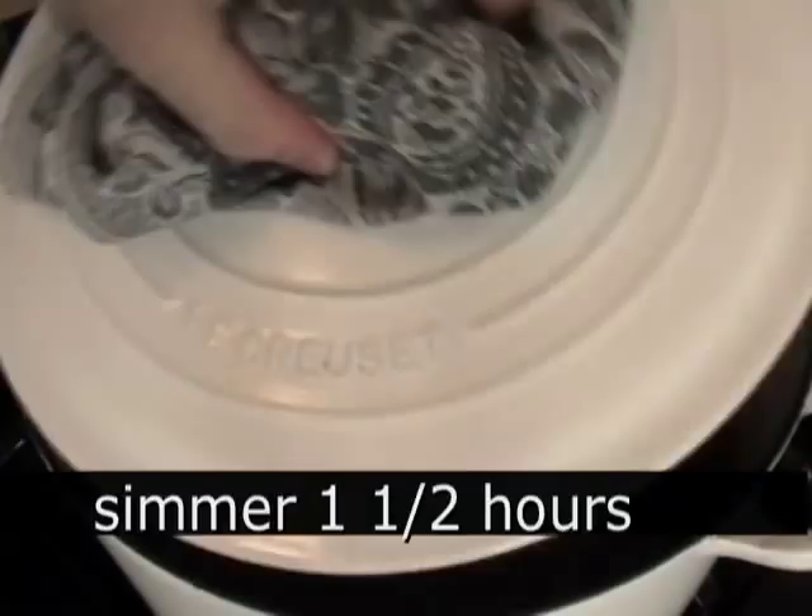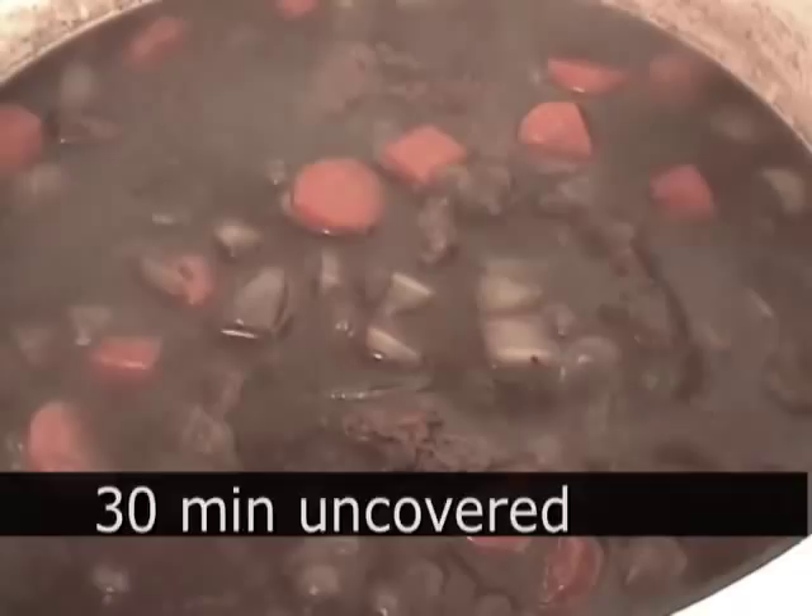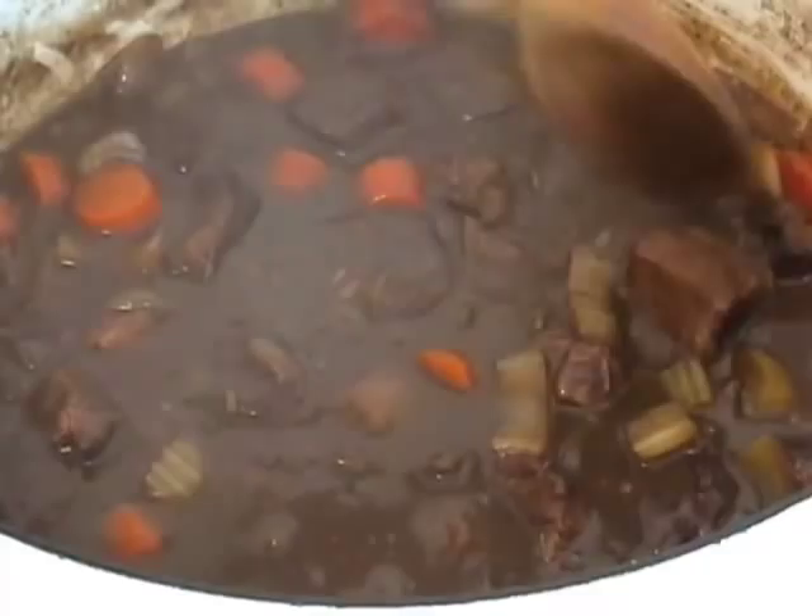An hour and a half later, it's looking good — see how it's barely bubbling. The meat is almost tender but not perfectly so, so leave it uncovered and let it simmer for another half hour. After that, the sauce is a little thicker, the meat is perfectly tender, the vegetables are nice and tender, and look at that sauce — so shiny, beautiful, and luxurious.